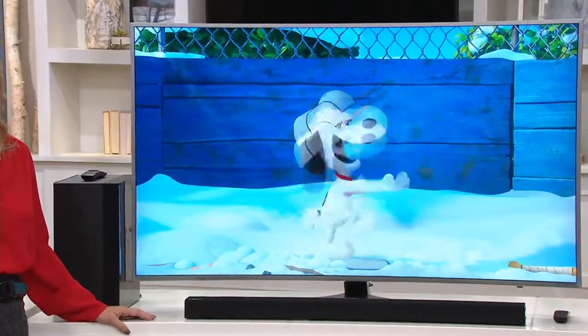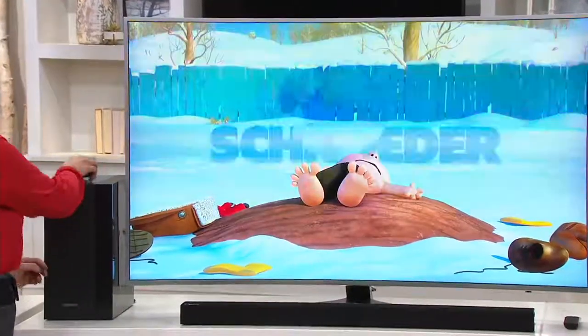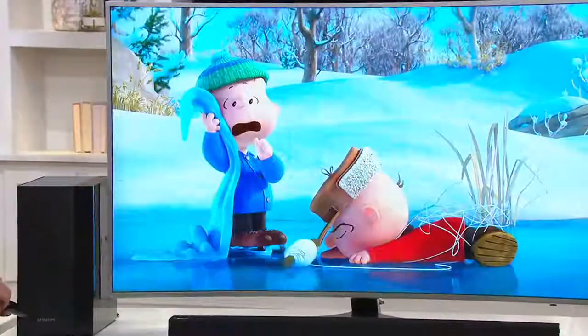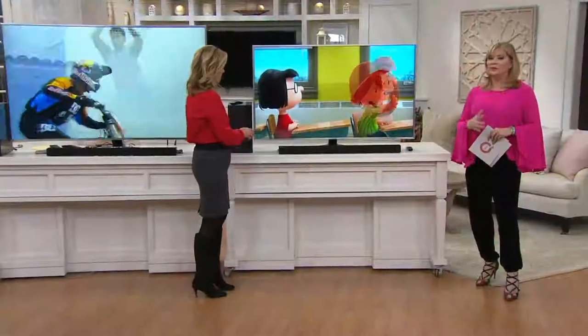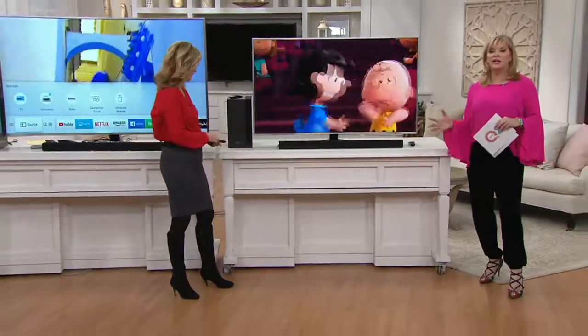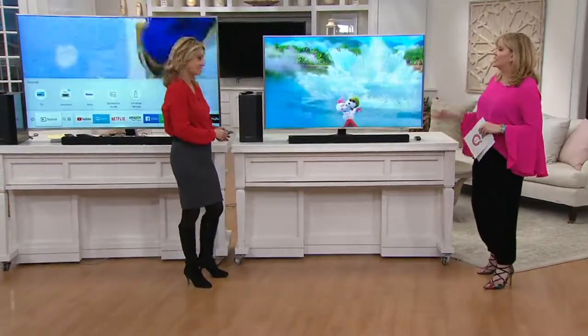Call 1-800-500-7590 or go to QVC.com. If your questions haven't been answered, QVC.com has more information on delivery, the extended warranty, and much more. There's so much to talk about with this TV.